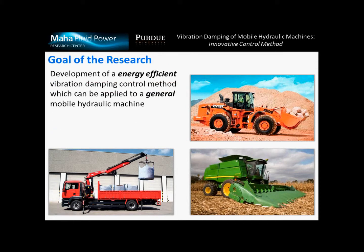Therefore, the goal of our research is the development of an energy efficient vibration damping control method, which can be applied to a general mobile hydraulic machine. In this presentation we'll describe a few details about the control method, while aspects related to the energy efficiency are included in our next presentation.